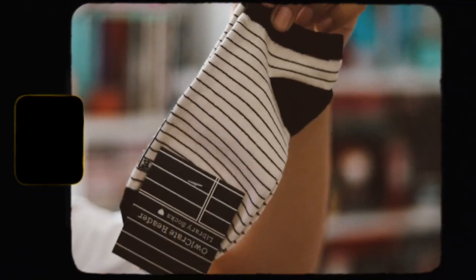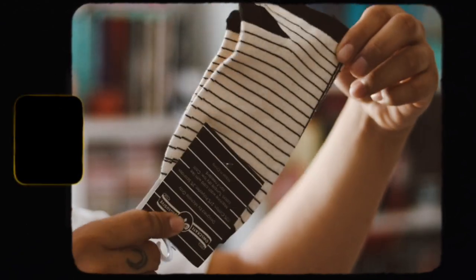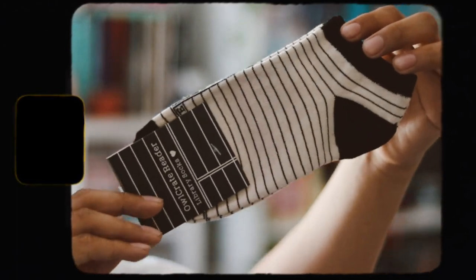The next item we have is some socks, which look like library socks. These are cute — hopefully they fit, but yeah, they're very nice. I do like them, they're very cute.